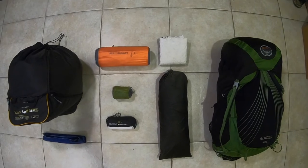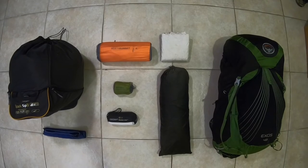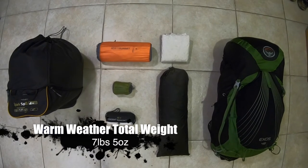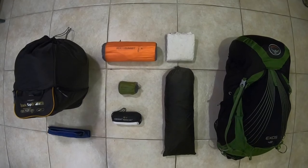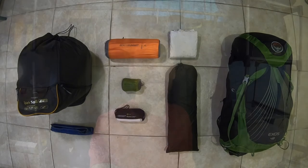That is my warm weather big three. Switching out my sleeping bag does have a considerable impact on overall weight — it drops down to a total of 7 pounds 5 ounces. Really nice and lightweight, especially for the warmer weather. And if I decide to switch out my sleeping pad for something lighter, that overall big three weight is just going to drop even further. That is my big three for both cold weather and warm weather gear that I'll be bringing on my upcoming Appalachian Trail Thru-Hike.